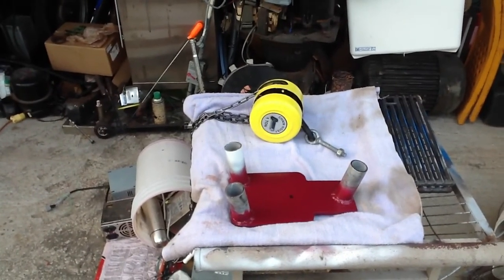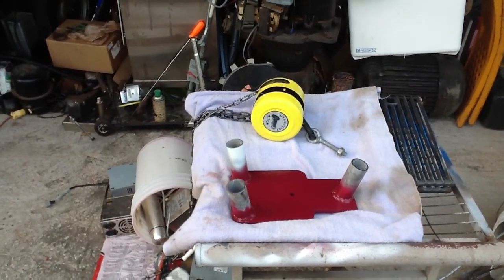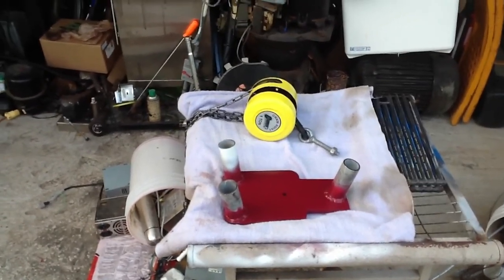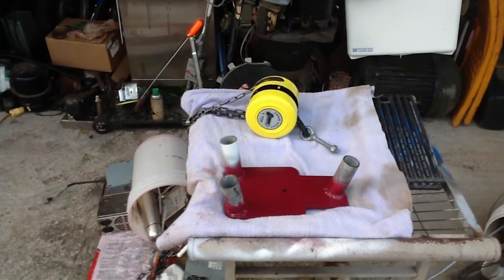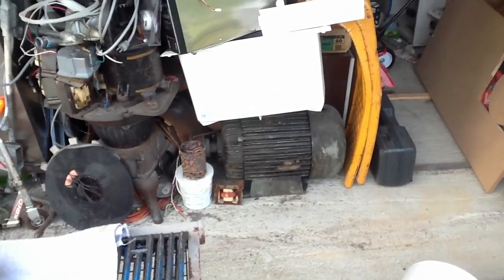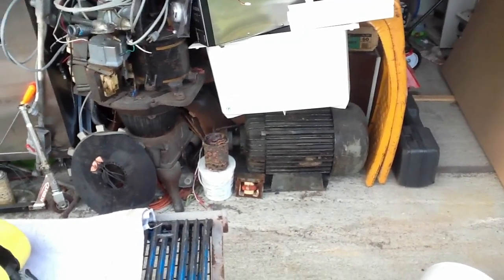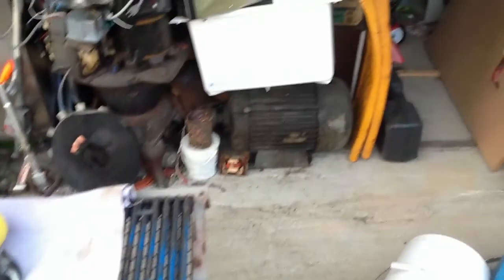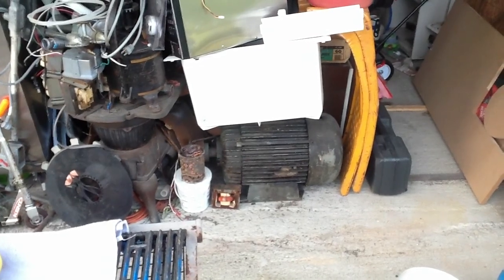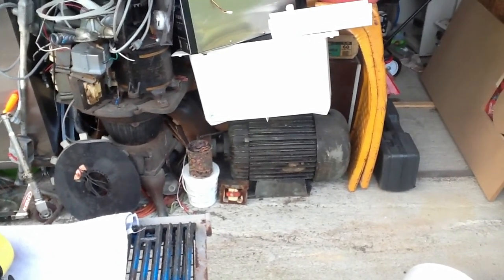You can also lift engines out of cars with this — I mean, anything you want to lift. I've got a big motor over here; that's another reason I wanted to build this. I had to pull it off a trailer before I got this built, and that was a pain in the butt. It would have been a whole lot easier with this.